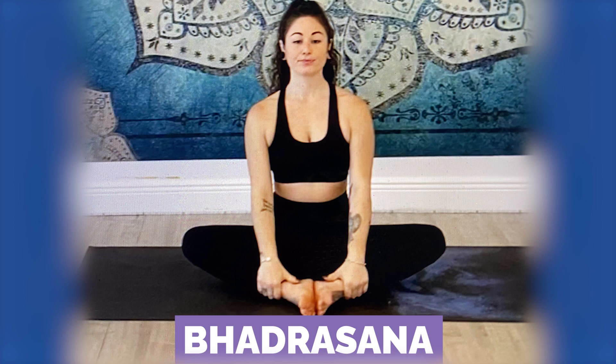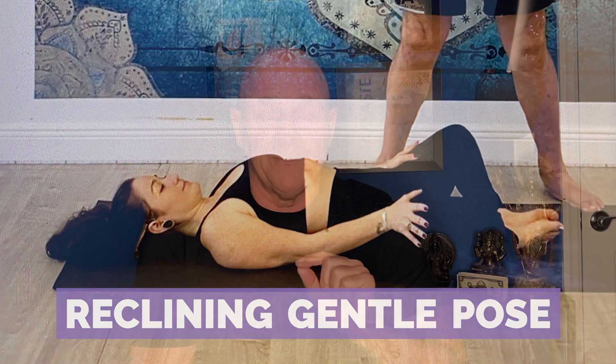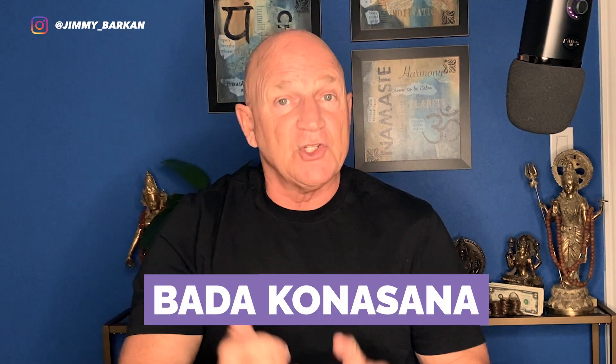The first posture we're going to look at is called Bhadrasana. As we lay down — reclining in Sanskrit is Supta — it becomes Supta Bhadrasana, or reclining gentle pose. Not every style of yoga has the same name for the same pose. What we call Bhadrasana, other styles of yoga call Baddha Konasana, which is bound angle. So the names can differ across traditions.